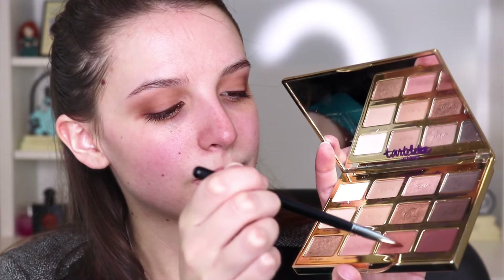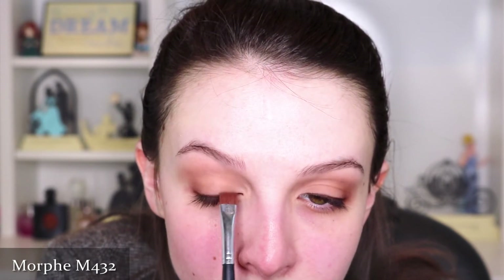We're applying some CoverGirl Perfect Point Plus Eyeliner. This has been a go-to brown eyeliner for me — it's easy to apply, the color payoff is great, and it's affordable. To soften the eyeliner, we're grabbing a flat-topped brush and placing Rebel on top of the liner. Short, pressing, and flicking motions make it easy.